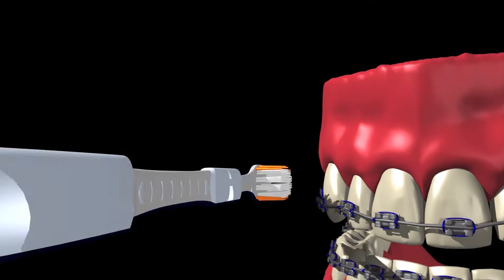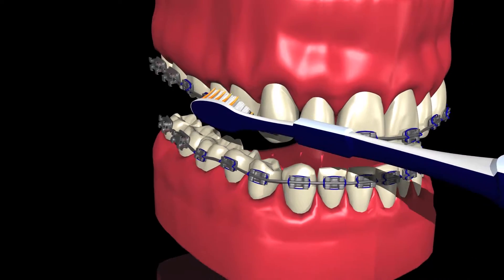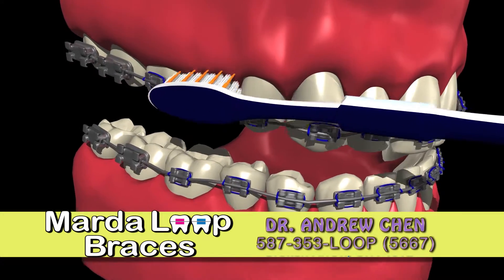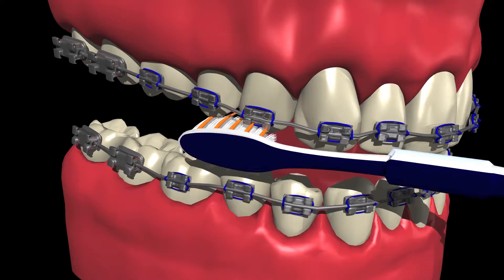When brushing your top teeth, angle the toothbrush so the bristles are aiming towards your gums. Place the bristles above the braces and using a soft circular motion clean all of your top teeth. Keeping the brush at the same angle, place the bristles between the edges of your top teeth and the braces, and brush again with the soft circular motion.